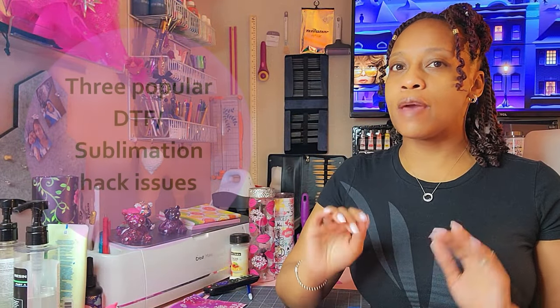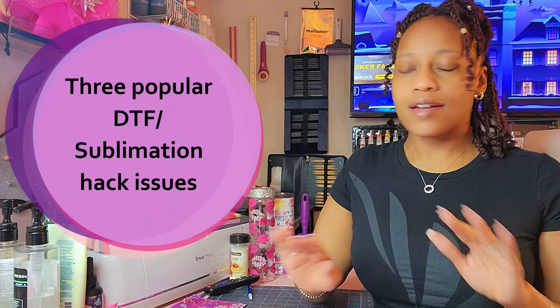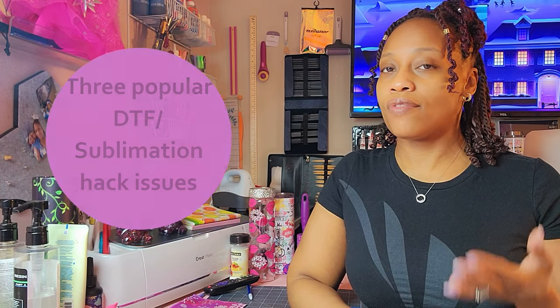Hey guys, Portia here. Today I want to share three issues that may occur when you are doing the DTF sublimation hack. In case you're not familiar with that process, it allows you to use DTF products to sublimate on 100% polyester. Like with any hack, you're improvising to complete a task, and it may not work properly the first time — but that doesn't mean it won't work at all.